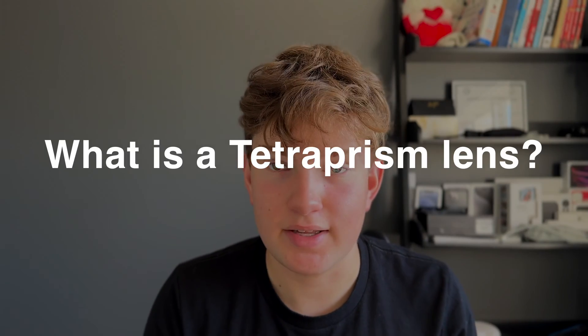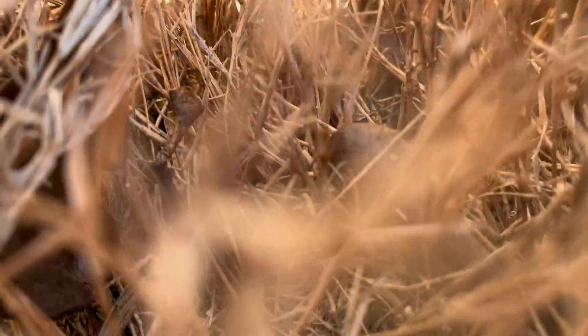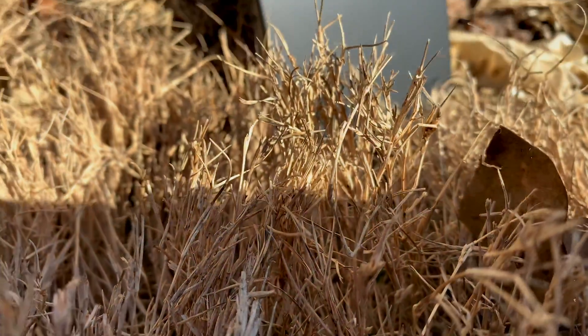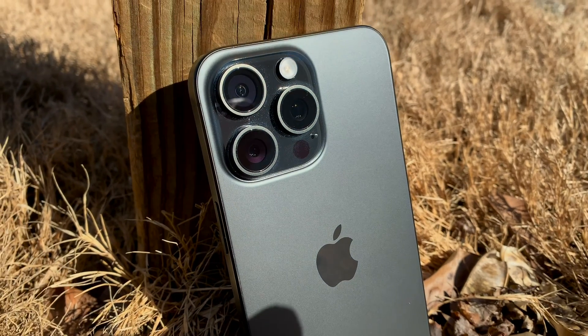Tetraprism is kind of the fancy word that Apple has been using for their new iPhone, so let's talk about it. What is a tetraprism lens and what does it do? Is it useful? Basically, tetraprism is kind of a fancy word — it's something that only Apple would come up with. It's just a word for something you don't really need a word for.